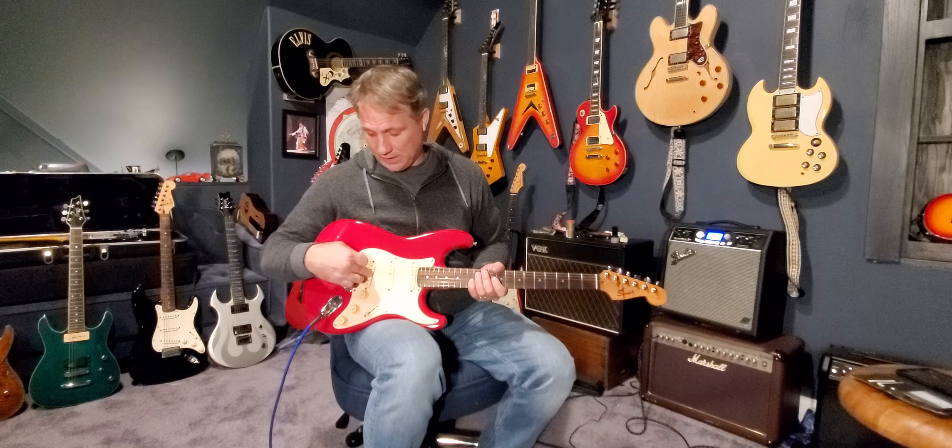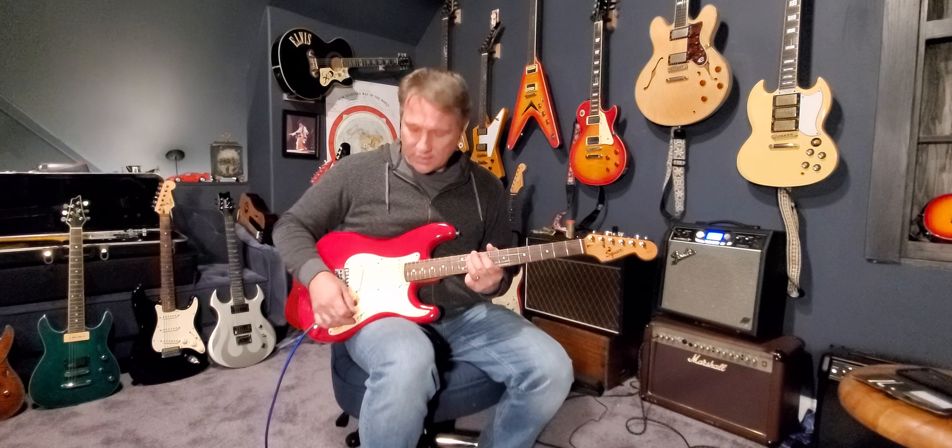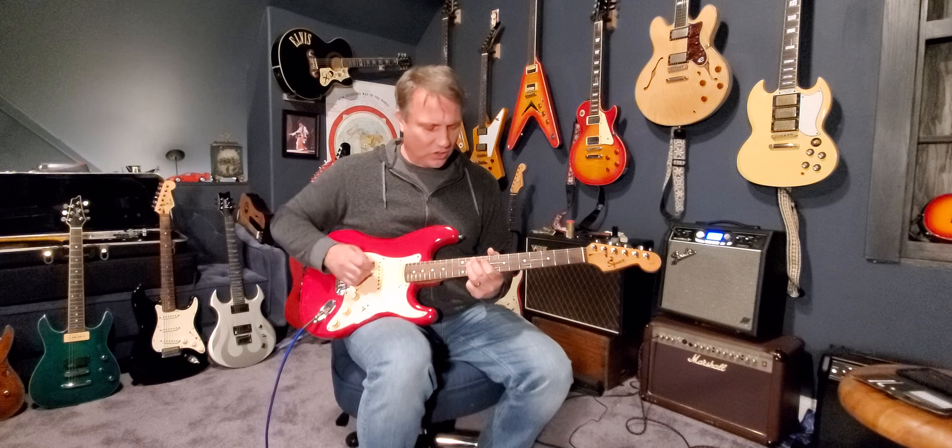This is awesome. Did you hear the difference between that bridge? And when I switch to the neck and the middle pickup, it just goes tight.